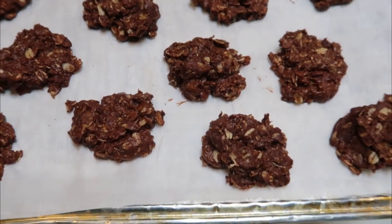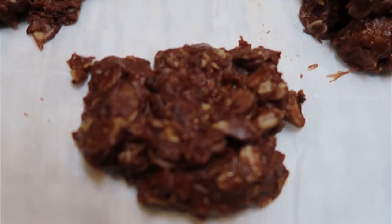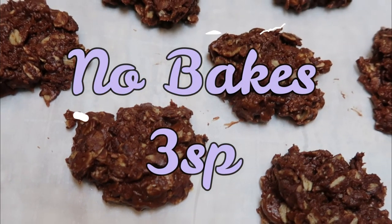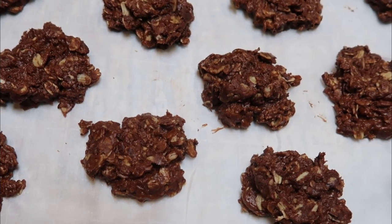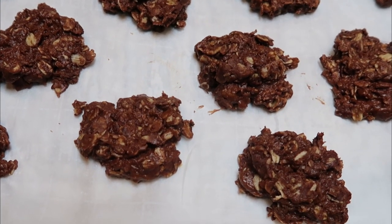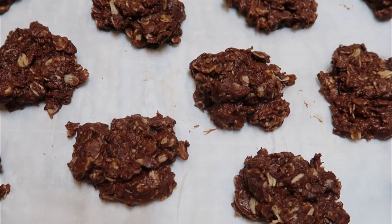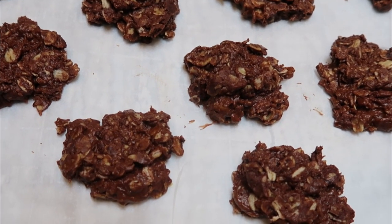Here are our no-bake cookies — 13 cookies, a nice good-sized cookie. Each one is only three smart points, with coconut oil as a healthy fat and peanut butter throughout. You can make more cookies to lower the smart points per cookie, or fewer cookies if you want to spend the extra points. I'll put those totals on screen. Throwing these into the refrigerator — WW-friendly no-bake cookies are done.